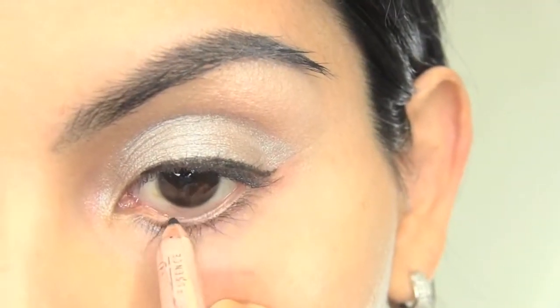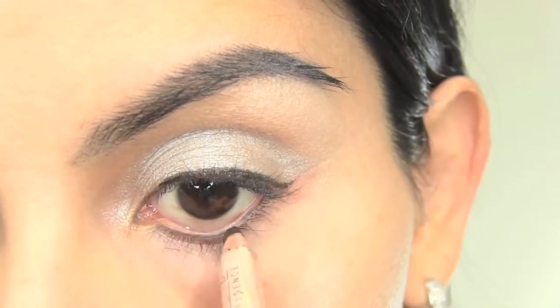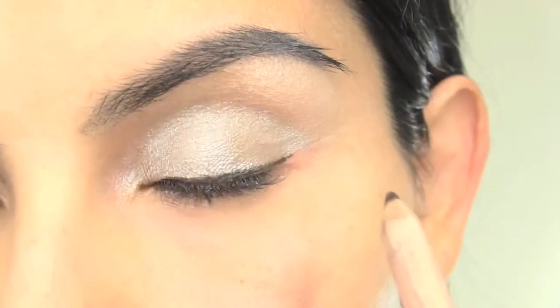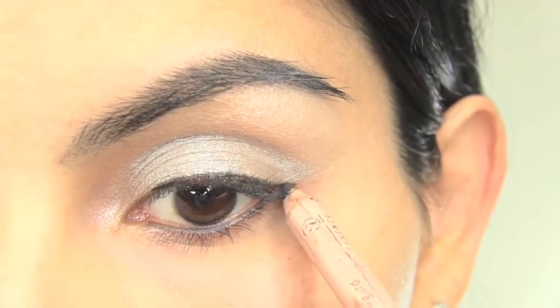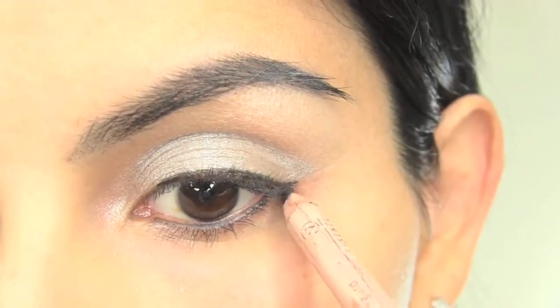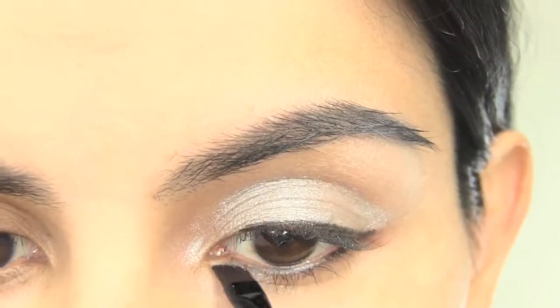I'm using a black liner from Aveda to line the lower waterline of my eyes. Using a slant brush, apply the same shadow to your lower lash line.